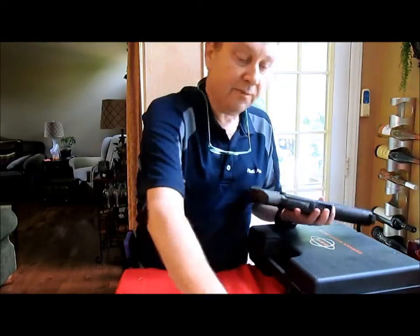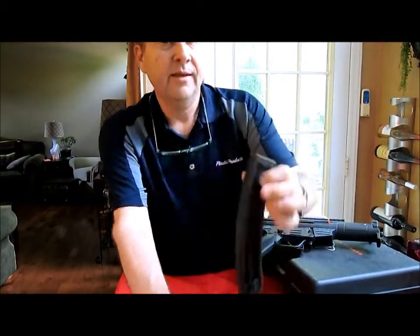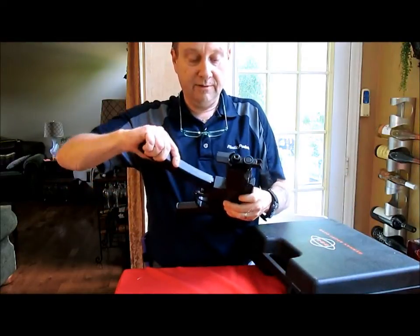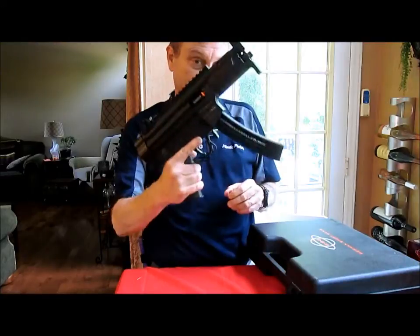I have a bunch of these 22-round mags, and when you put that in there, it looks a lot like an MP5 K-type.